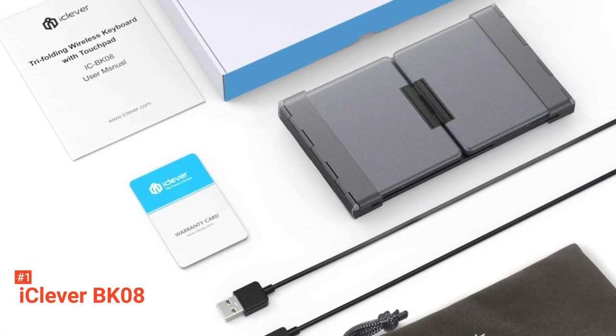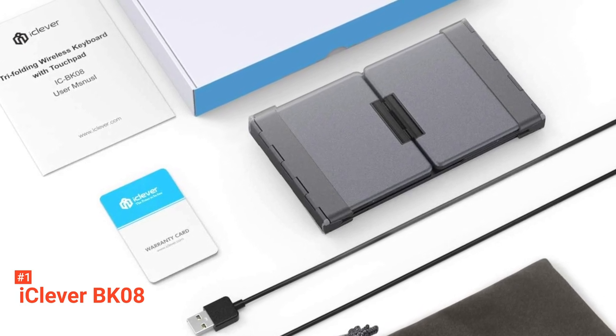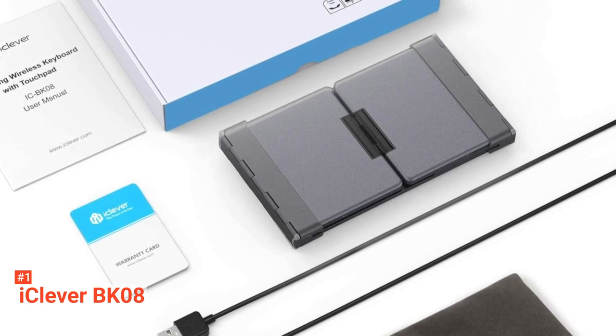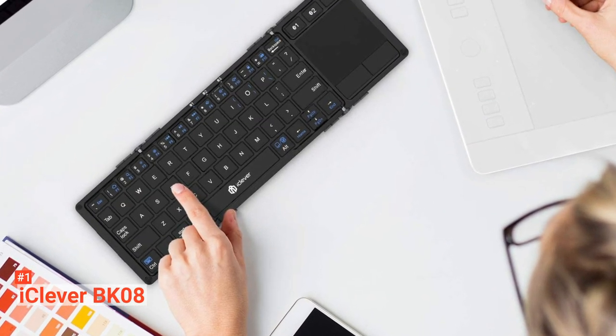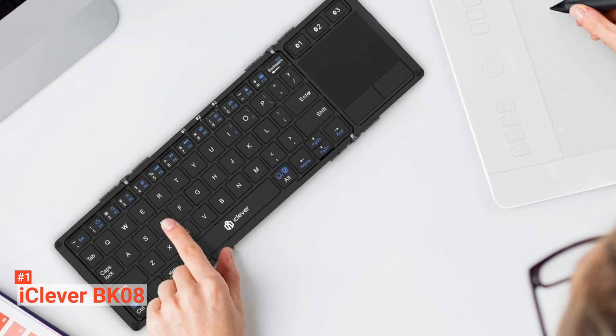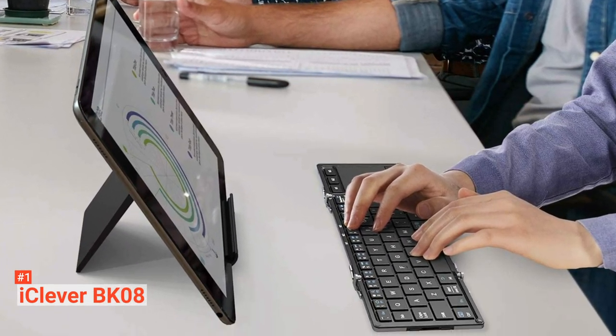Built for long-term use, the iClever BK08 has a rechargeable battery with a capacity of 60 hours of working time and 90 days of standby mode. Android, Windows, and Linux operating systems are compatible with this Bluetooth keyboard. However, the touchpad function doesn't support iOS systems. Its balance stand keeps the keyboard flat and prevents it from sliding when typing.